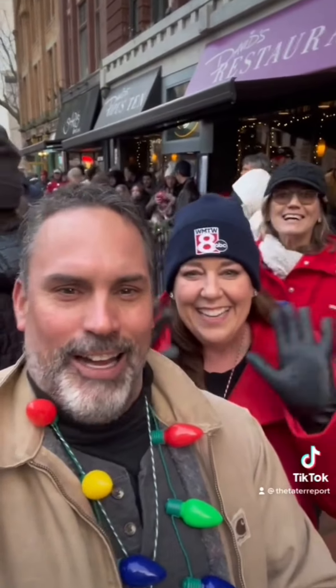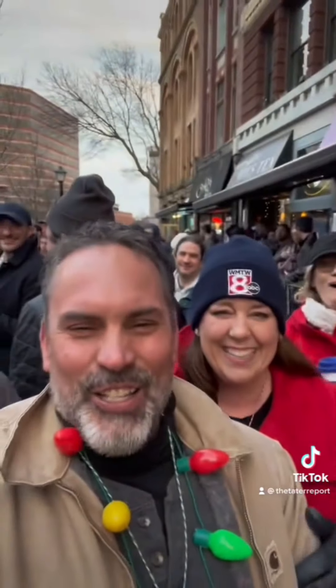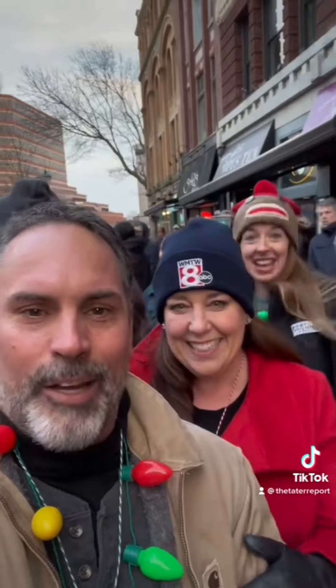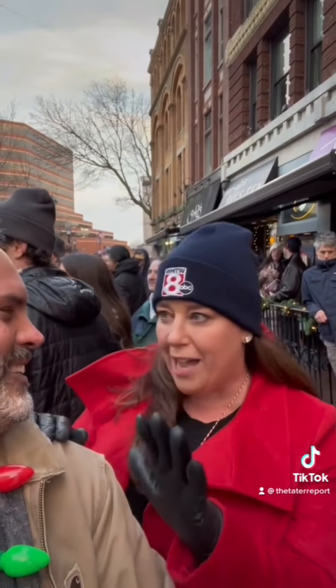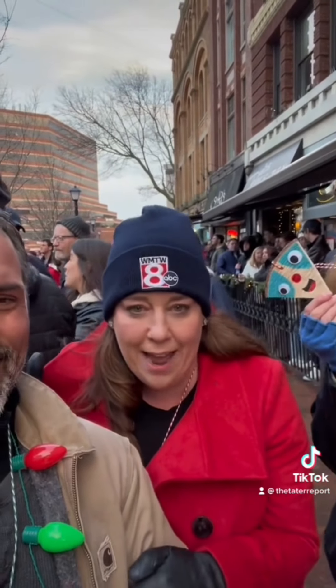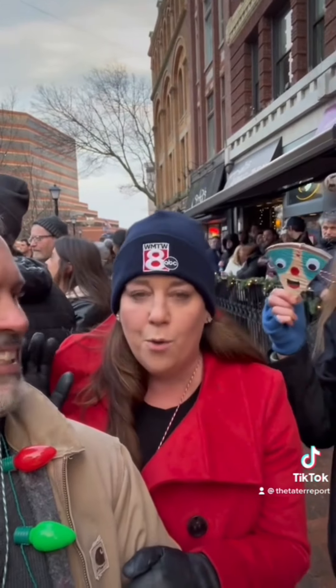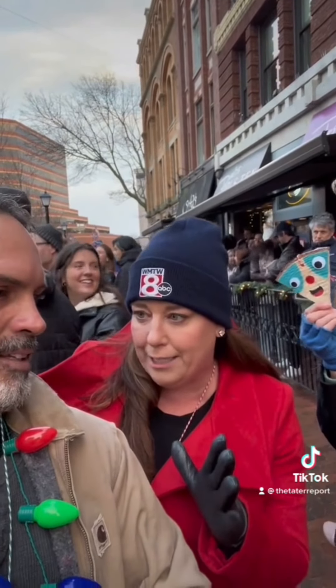Here we are at Monument Square with the icon Sarah. We're getting ready to do the tree lighting ceremony. As soon as the game ends — we're watching the U.S. vs. England game — and I'm loving this crowd and the energy. It ends right around four, and then we're going to have a couple of cool things.